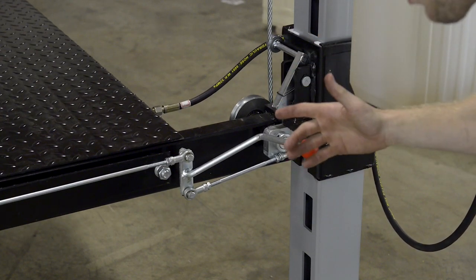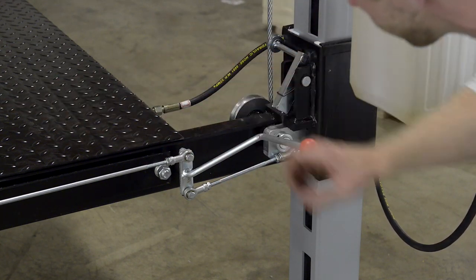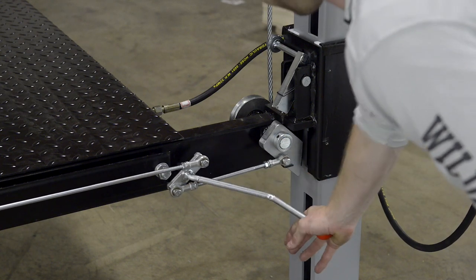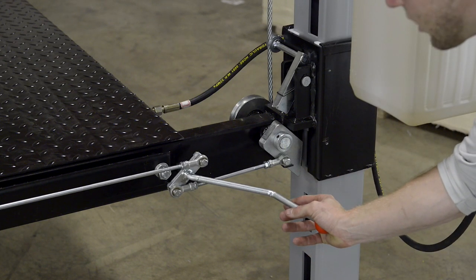Our single point lock system works as follows: this handle releases all four corners. All four corners have the same dual safety locking system. You simply pull it wide open, and when you do, all your corners are going to be wide open, allowing you to go down safely and easily.